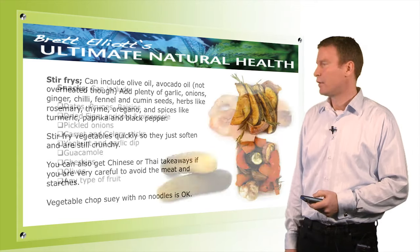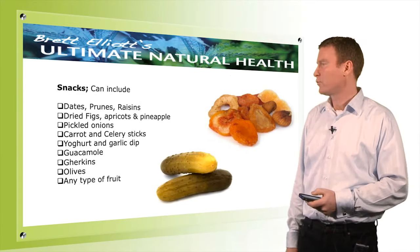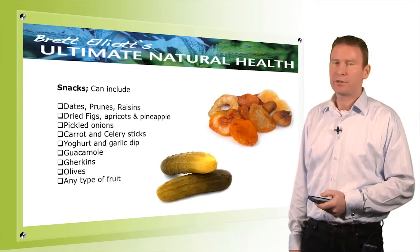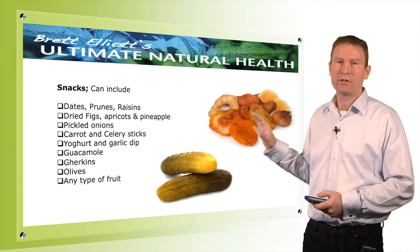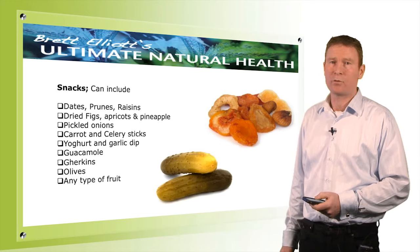Here are some snack foods: dates, prunes, raisins, figs, apricots, pickled onions, carrot and celery sticks, yogurt and garlic dip, guacamole, and gherkins. These are all fantastic things to add into your detox diet to keep you going during the day if you feel like you need snacks.